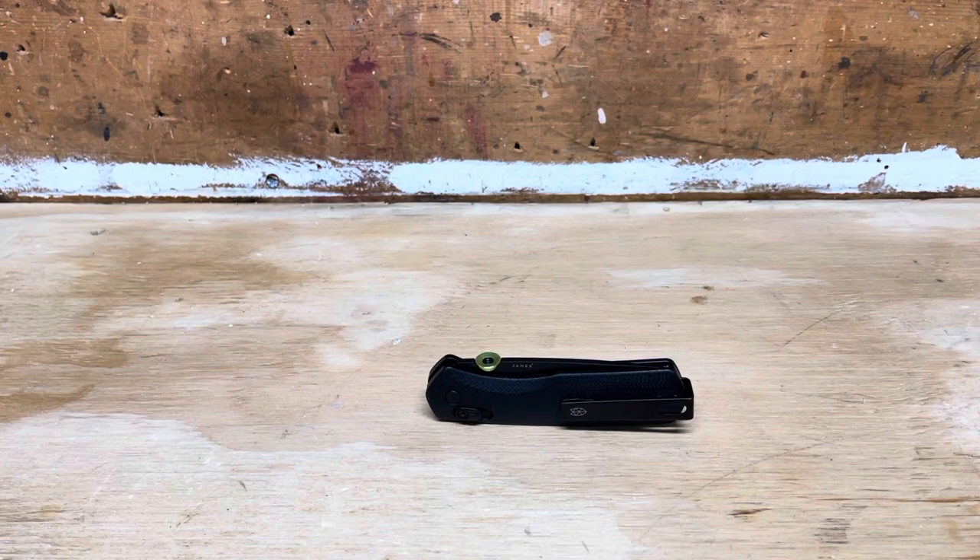Hey everybody, this is a video overview of this knife. This knife is the James Brand Carter and this knife was sent to me as part of a partnership between my website and a website called gallantry.com.